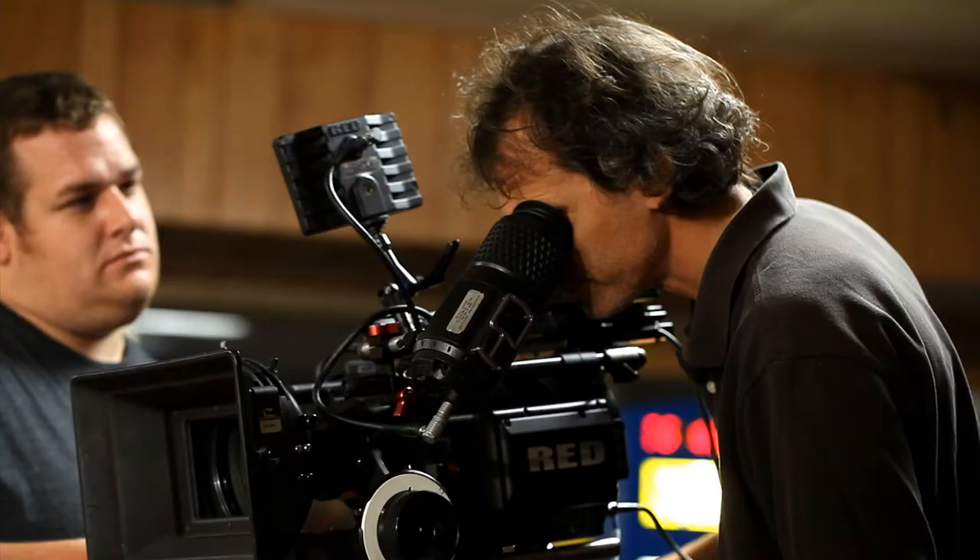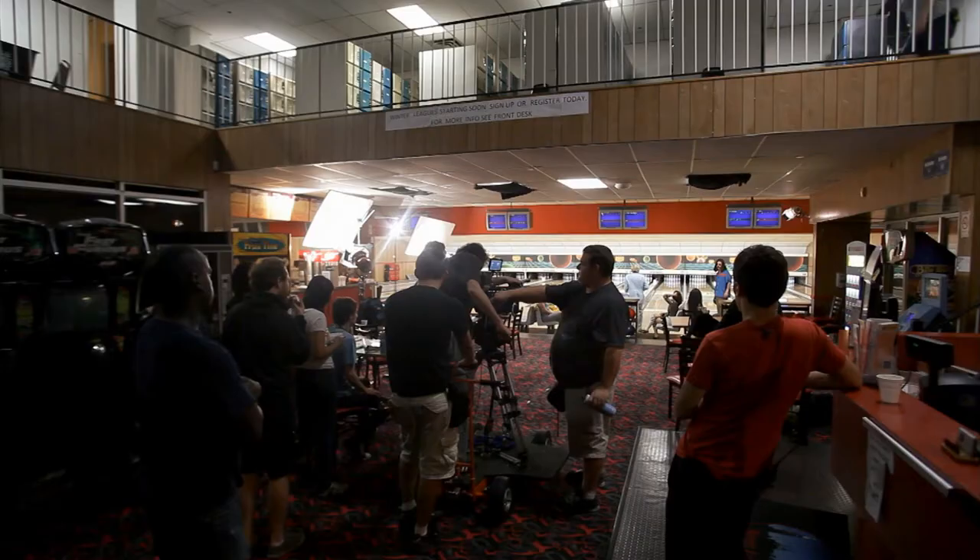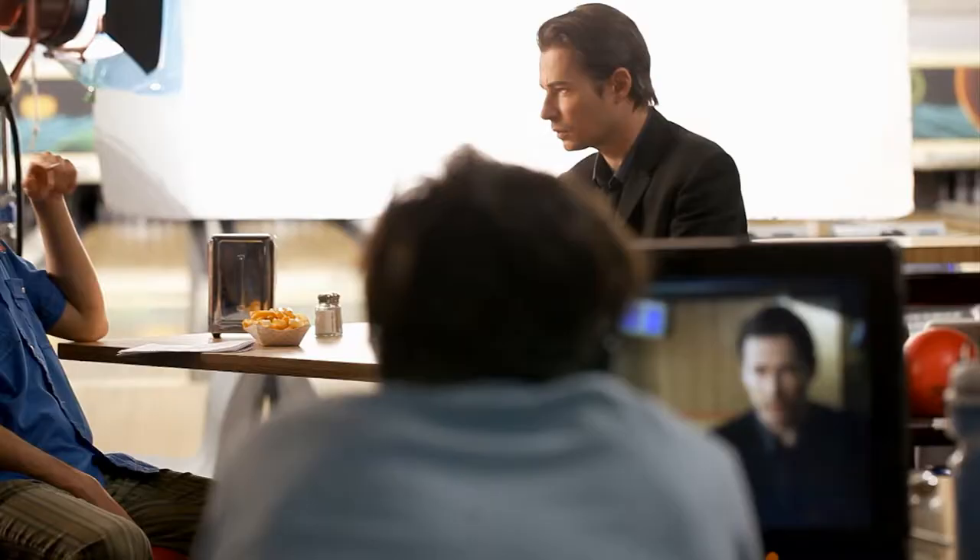We're going to do one action for dolly and camera. I think that worked last time. And action.